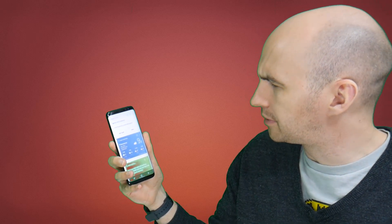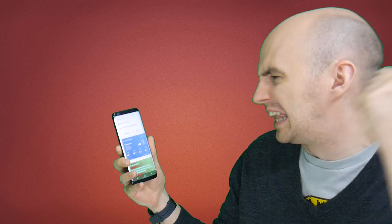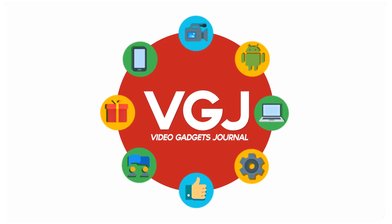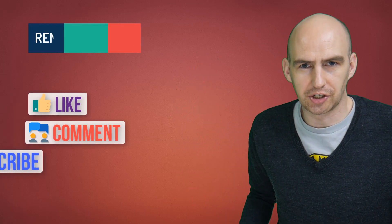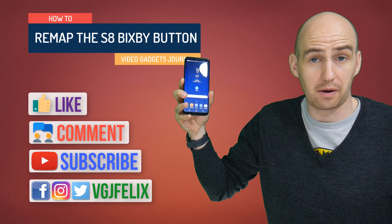Yeah, hi Bixby. I know Samsung tried to stop us from remapping our button but this is Android — clear off. Hello folks, welcome back to the Video Gadgets Journal and yes, we're talking about the Bixby button on the Samsung Galaxy S8 once again.